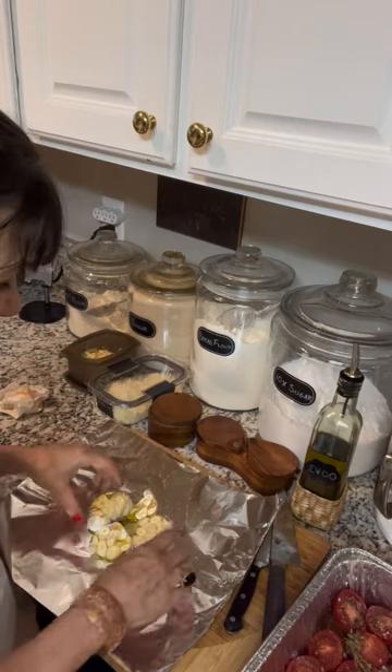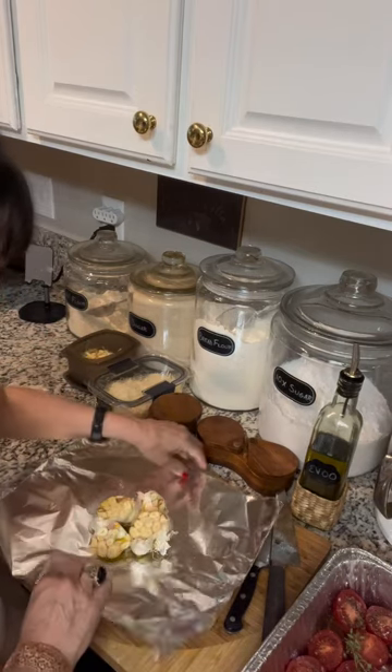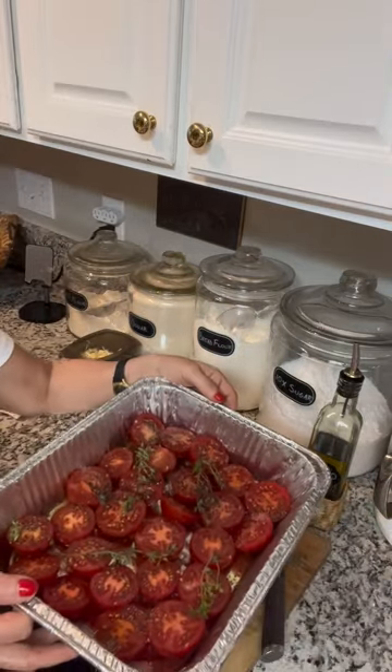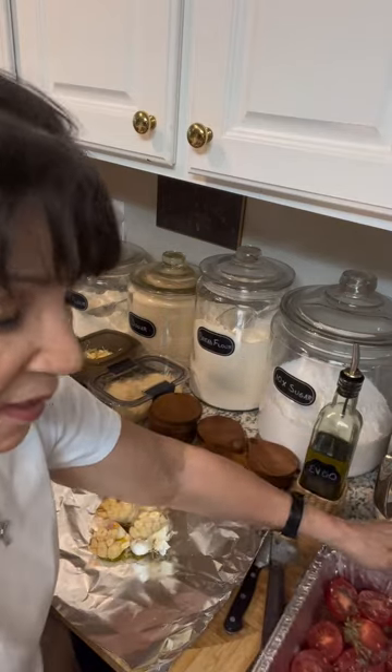I have a couple of heads of garlic cut open, sprinkled with salt, drizzled with olive oil — I'm going to wrap that up. I also have some tomatoes cut in half with olive oil, salt, pepper, and thyme on top. I'm using Campari tomatoes, which I love. These will go into my sauce later. I'll get them in a 400-degree oven for about 20 minutes; the garlic will take closer to half an hour until it's nice and roasted and soft.